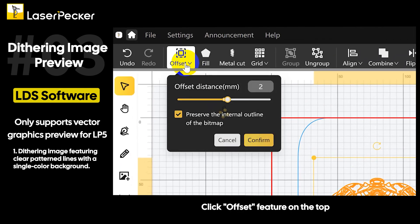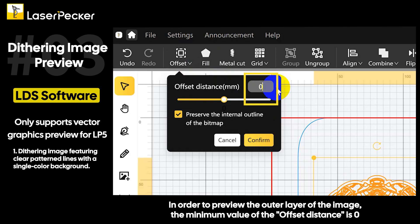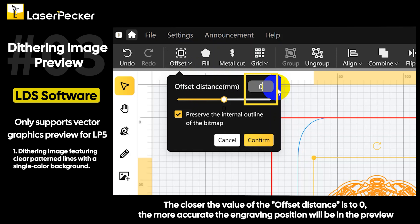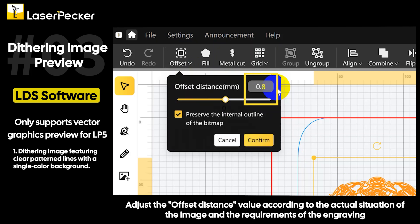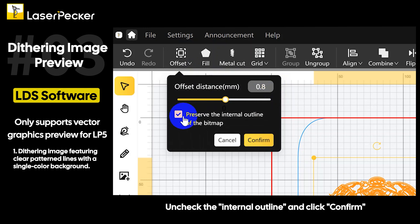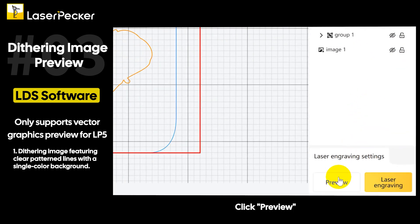Click the offset feature on the top and type in the desired offset distance in order to preview the outer layer of the image. The minimum value of the offset distance is zero. The closer the value of the offset distance is to zero, the more accurate the engraving position will be in the preview. Adjust the offset distance value according to the actual situation of the image and the requirements of the engraving. Uncheck the internal outline and click confirm. Click the eye icon to hide the sketch image, then click preview.